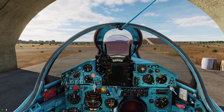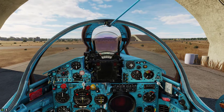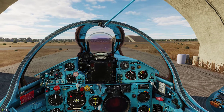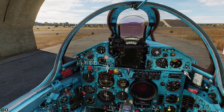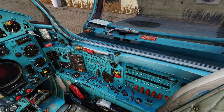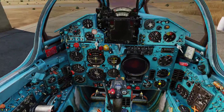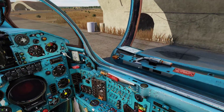Hello everyone, Heinlein here. In this video I will go through the cold start-up procedure in the MiG-21. This aircraft is very Russian, so there are a lot of switches to do simple things, but once you get a hang of it, it's quite easy and you can get this thing airborne in like a minute or so.